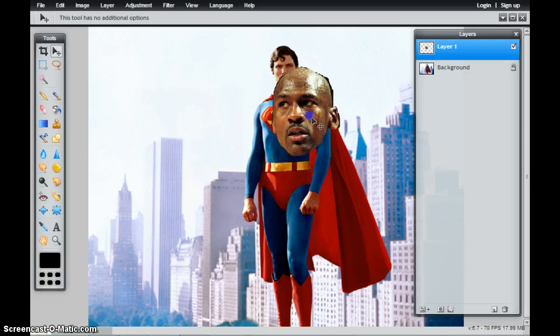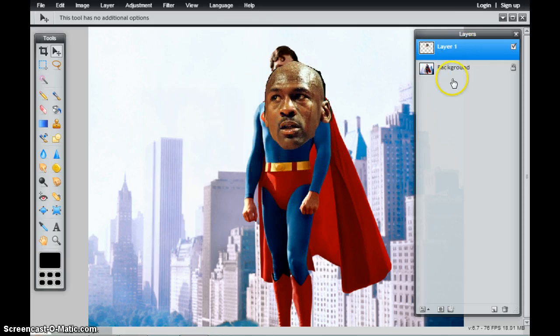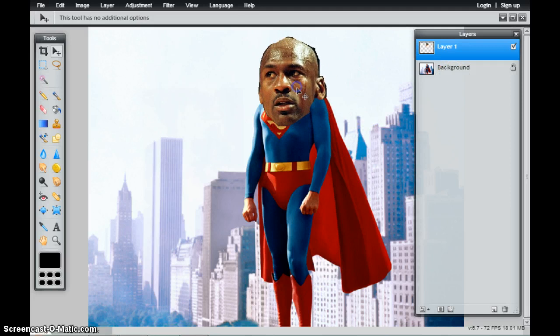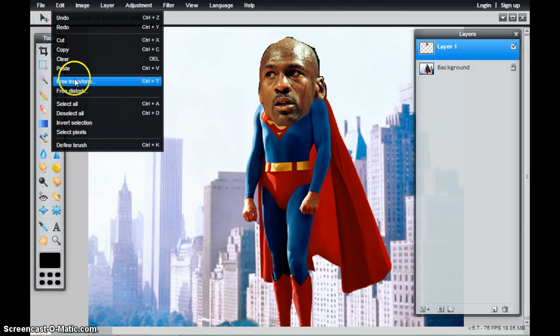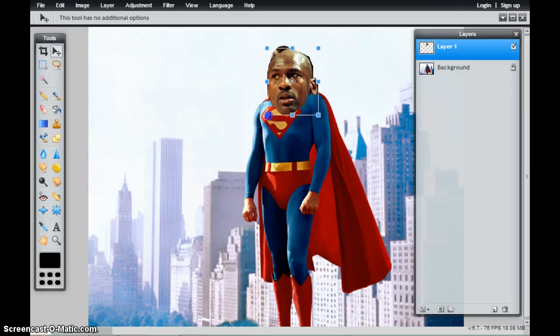When I go to move these, I'm only moving the pixels that are on this layer, because that's the layer that I have selected. I'll notice that these pixels are a little bit too large. So to resize them, I go to Edit from my pull-down menu and choose Free Transform, and then I'm able to resize this.